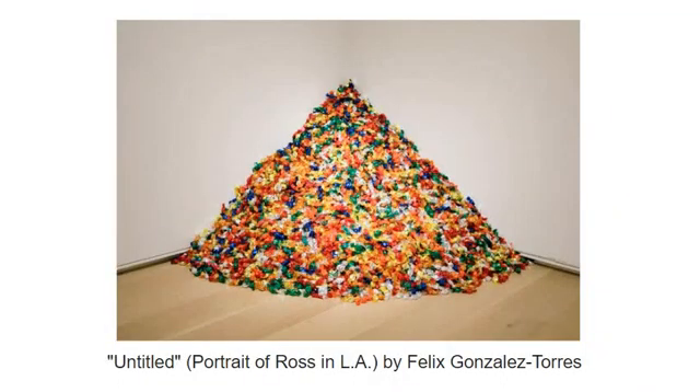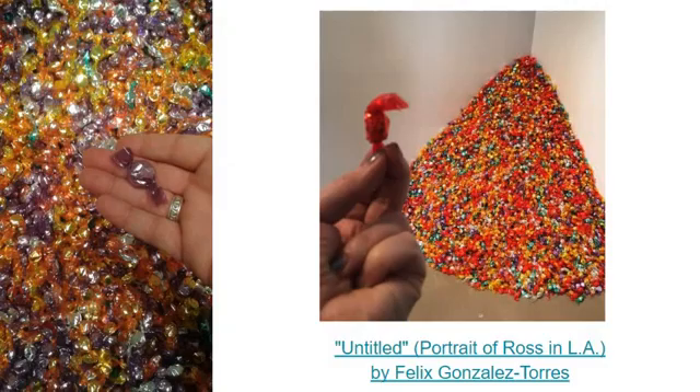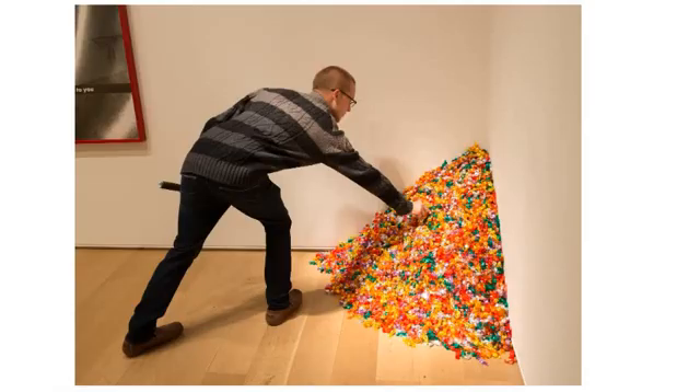That diminishing mimics his disappearance and death because of AIDS. That's his portrait right there — it represents his weight. And when you take a piece away, it represents how he lost weight and then later died. I saw this piece in a museum and actually got to take a piece of the candy with me. It's really interesting how you can make a portrait of somebody and not even make it look like them.